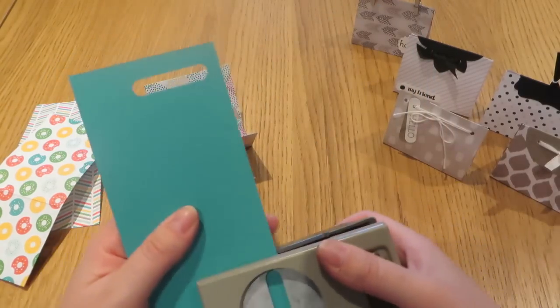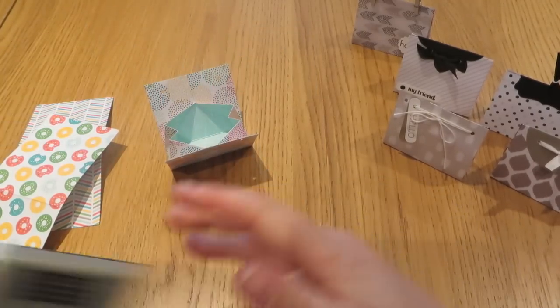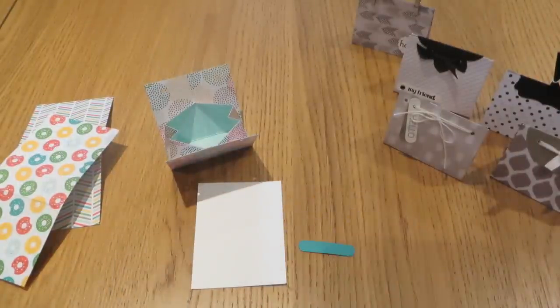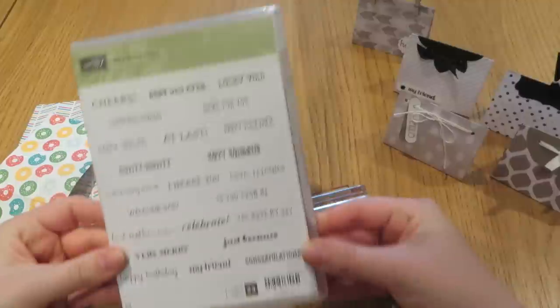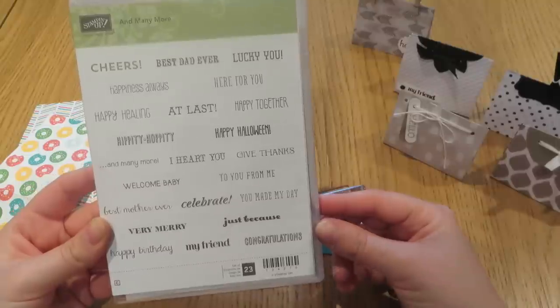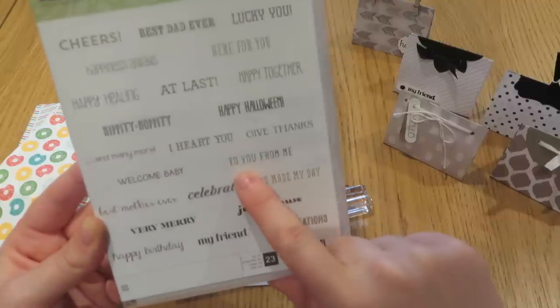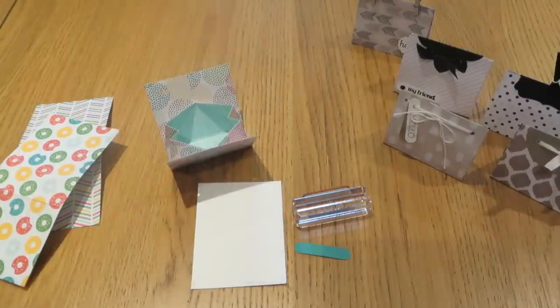I've just used a scrap of that to punch out a word window. Then I took a scrap of Whisper White and pre-mounted my stamp, which comes from the And Many More set — a great general sentiments set with 23 different sentiments. I'm going to use the 'to you from me' sentiment, which I thought was a nice one to go on a little pack like this.